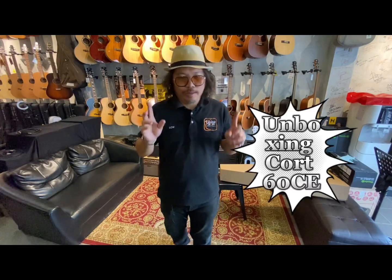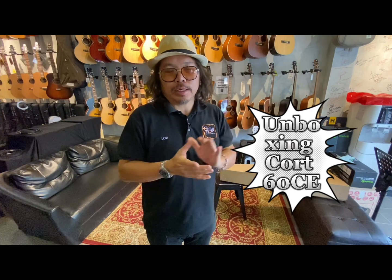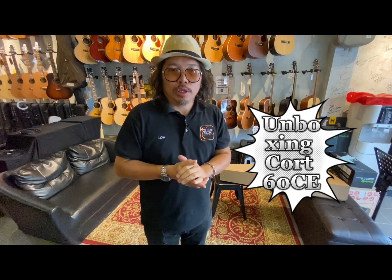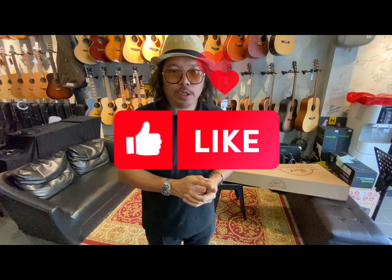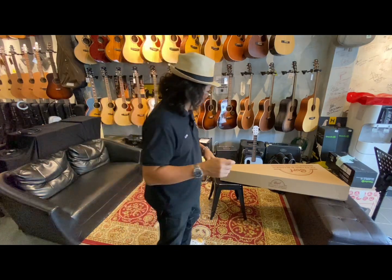Good afternoon, we have a new arrival guitar. It's a special production from Cort. It's called Earth 60 Cutaway with the EQ. So we're gonna do an unboxing now. Let's check it out.